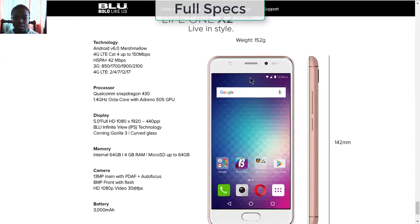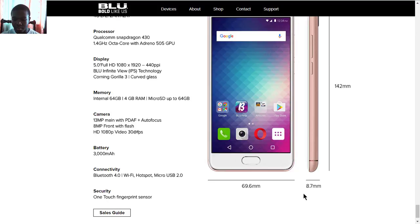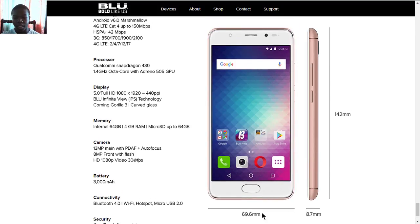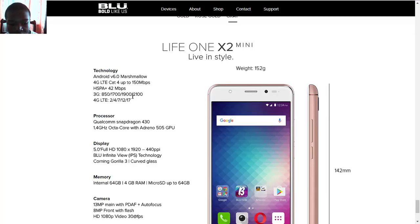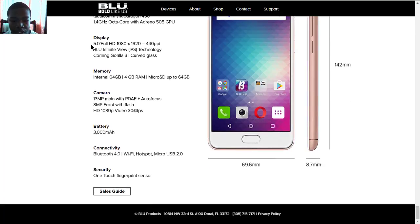For the full specs, the X2 Mini weighs 152 grams, is 8.7 millimeters thick, 69.7 millimeters wide, and 142 millimeters tall. For software and network connectivity, it runs Android 6.0 with 4G LTE supporting up to 150 megabits, HSPA+ at 42 megabits per second, with both 3G and 4G LTE supported. The processor is the Qualcomm Snapdragon 430, octa-core, with an Adreno 505 GPU. The display is 5 inches Full HD at 440 PPI with BLU Infinite View IPS technology and curved Gorilla Glass.